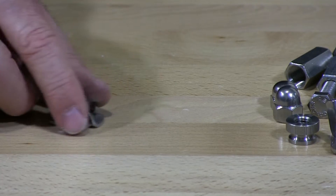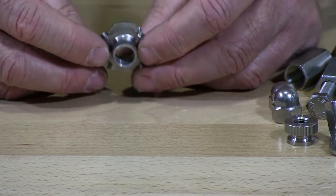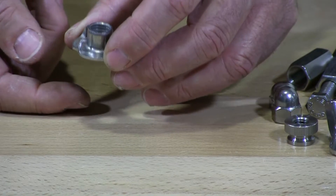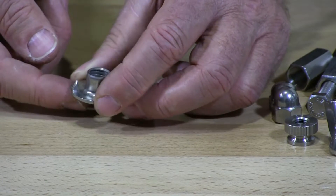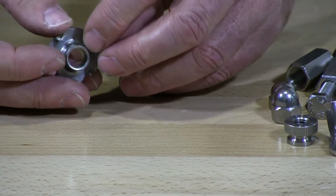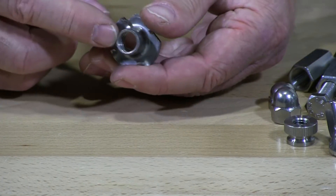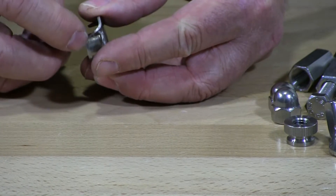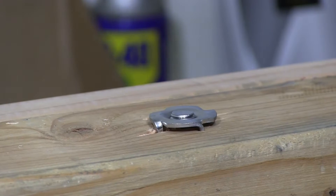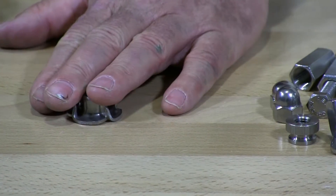This is what they call a T-nut. T-nuts are used mostly in wood, and most commonly in plastics also. The T-nut is made to go into holes drilled into wood or a plastic product. These prongs — they come in three-prong or four-prong; this particular one has four prongs. It also has what they call a barrel. You push it into the drilled hole, then draw a screw in and the barrel flattens right out flush with the wood. It's a very commonly used nut.